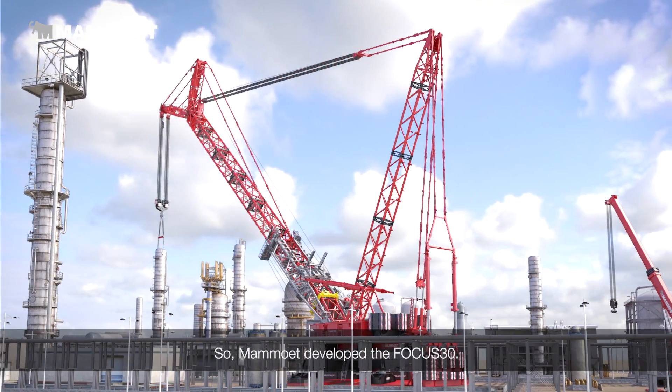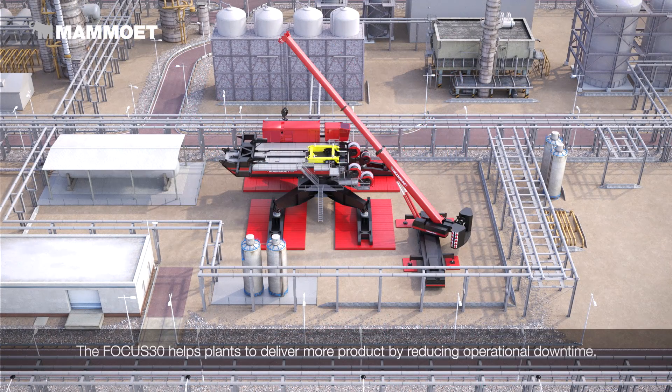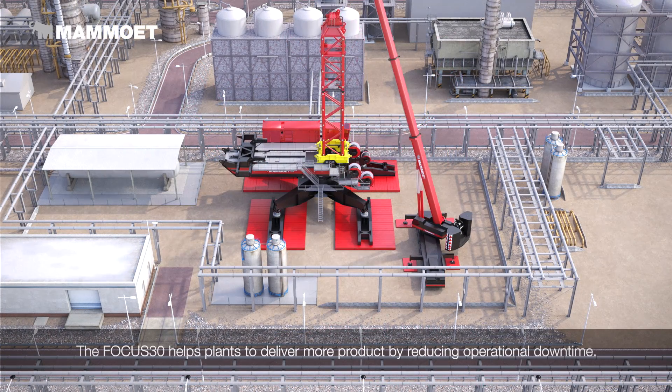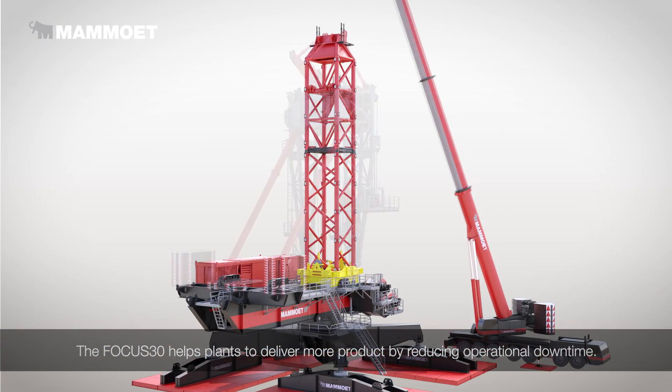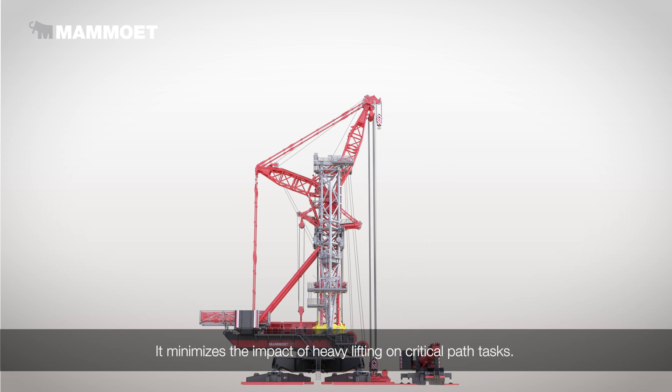So Mammut developed the Focus 30. The Focus 30 helps plants to deliver more product by reducing operational downtime. It minimizes the impact of heavy lifting on critical path tasks.